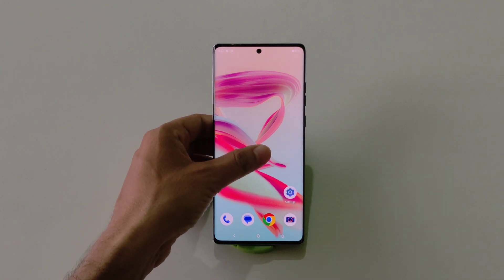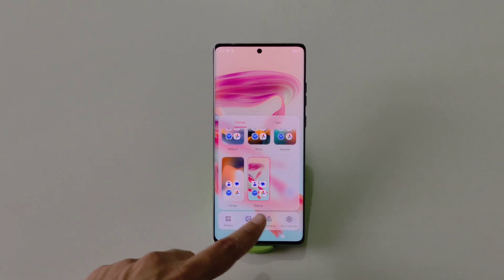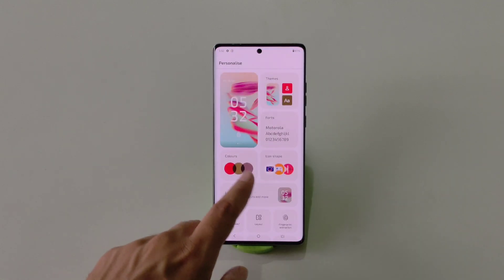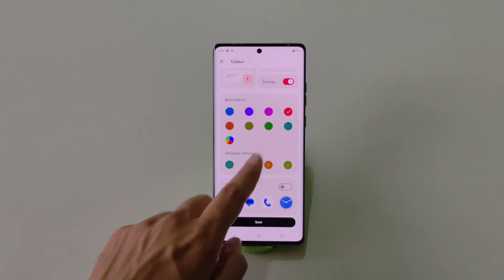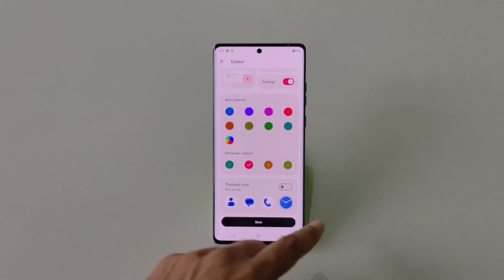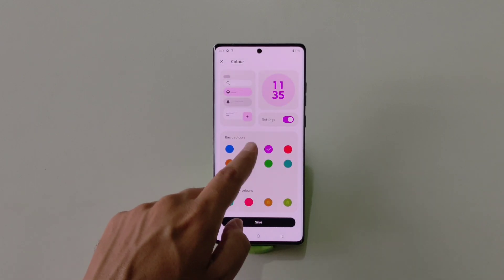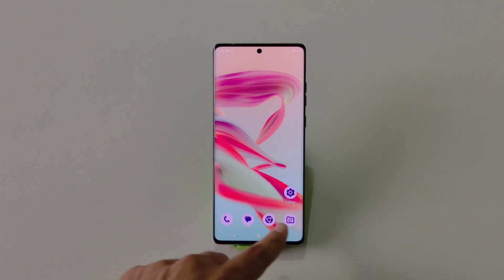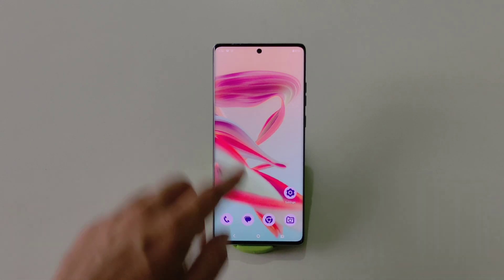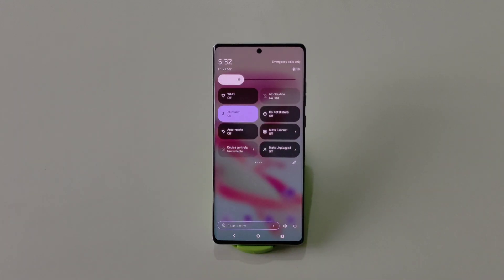You can also change the color of your app icons. Tap and hold on the home screen, click on Personalize, and then click on Colors. Now select the color you want and click on Themed Icons as well. For example, select purple and click Save. You will see the app icon colors change, and the control panel color in your status bar changes too.